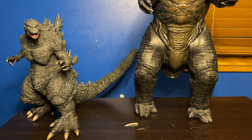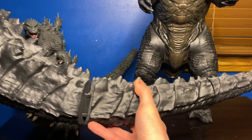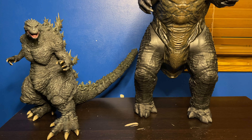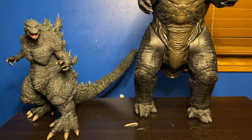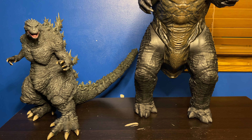Here he is with the only figure in my collection that beats him on height and mass — the JAKKS Pacific Godzilla 2014 figure. He is so tall he doesn't even fit in the frame. I don't have his tail on because it's so big he wouldn't fit completely on my desk. That is the only figure in my collection that has the X Plus Godzilla the Ride figure beat.